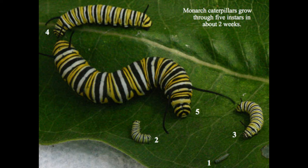Monarch caterpillars go through five instars, or stages, between molts. First instar caterpillars are very small and can appear almost translucent or pale green. Subsequent instars are distinctly striped in yellow, white, and black, with a pair of black tentacles on both ends of their bodies.